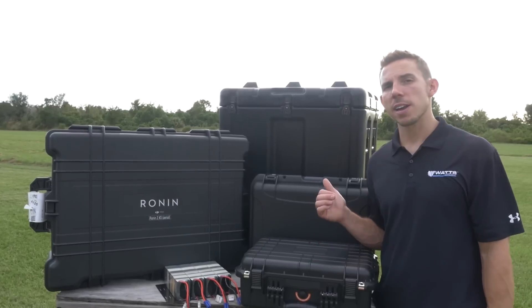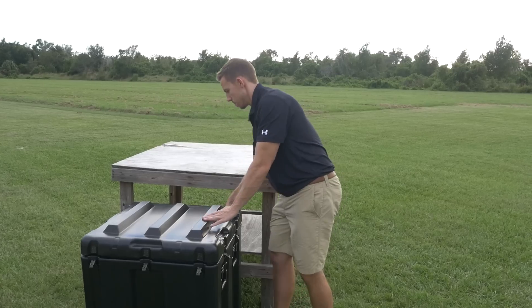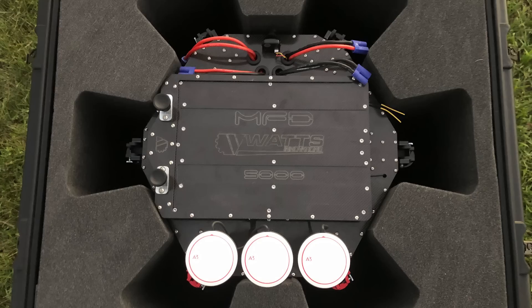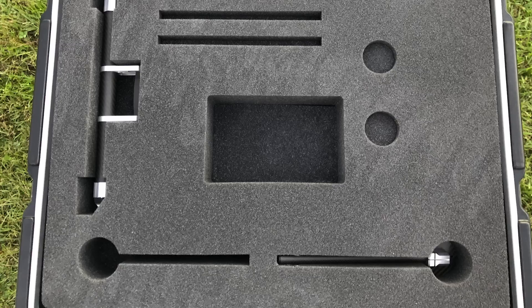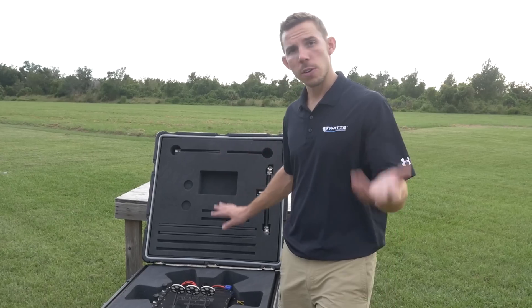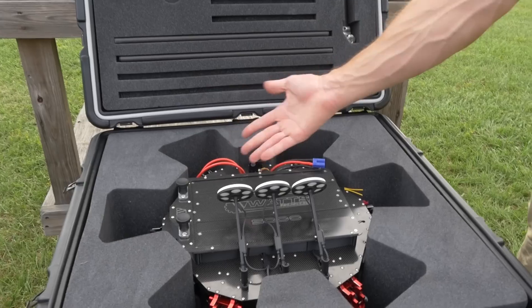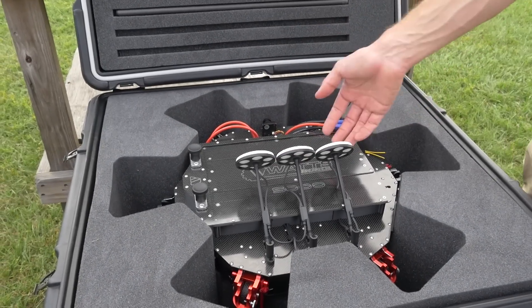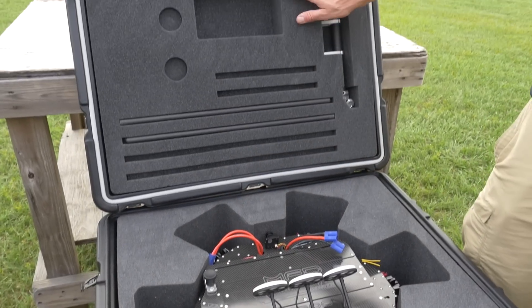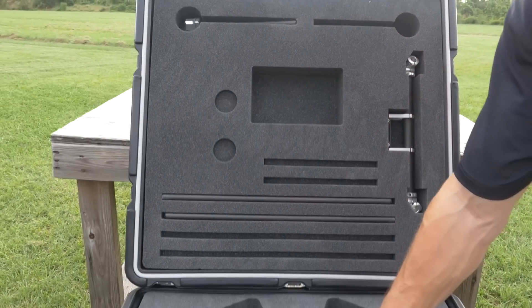First things first, let's unbox the aircraft and put it together. We got the case open. This is custom cut foam specifically for the MFD, and up top we've got it custom cut for the DJI Ronin 2 aero landing gear. Right here we've got the aircraft itself. As you can see, we've got the three GPS antennas from DJI — we're using the A3 Pro — we've got our battery connectors, and up top is the aero landing gear for the Ronin 2.